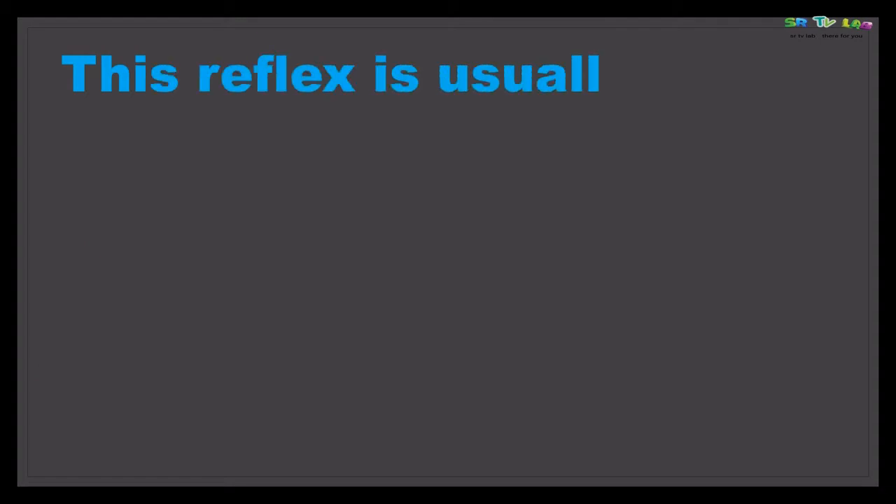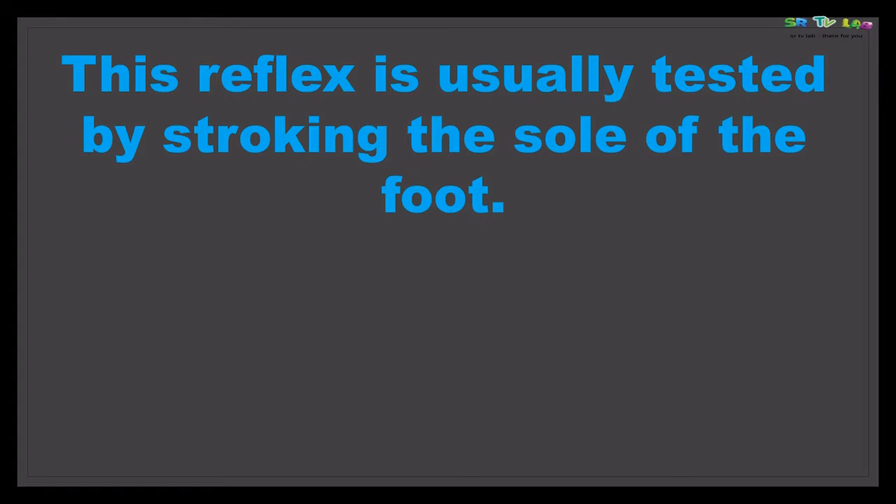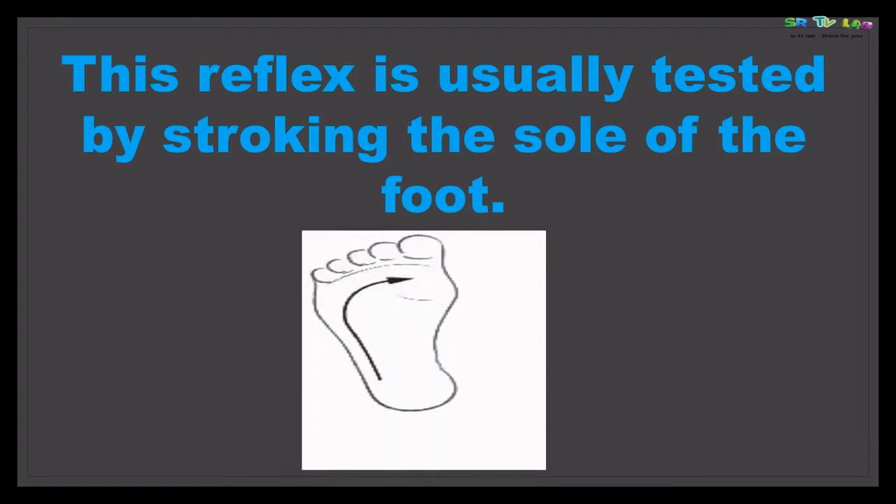This reflex is usually tested by stroking the sole of the foot. As you can see in the image, you stroke from the heel laterally — at the side — then move quickly toward the little toe and turn towards the big toe.